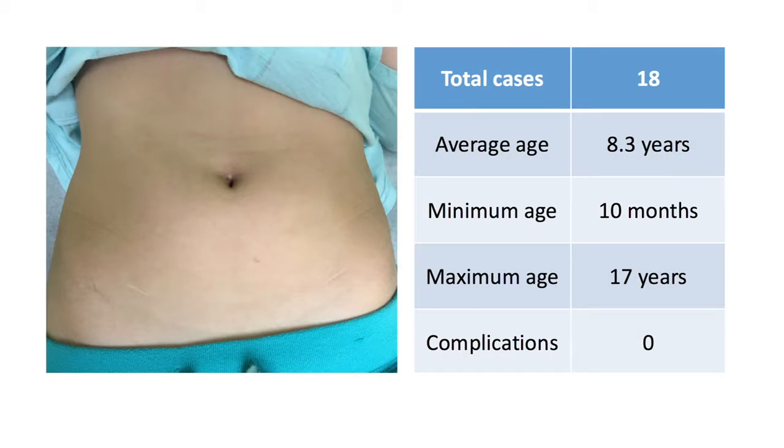The results in our initial series have been excellent. The HYDES re-implant procedure has been performed on 18 patients with an average age of 8.3 years, and has been successful in patients as young as 10 months old. We have encountered no complications with the procedure.